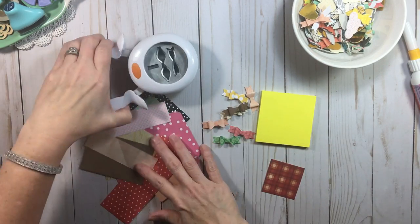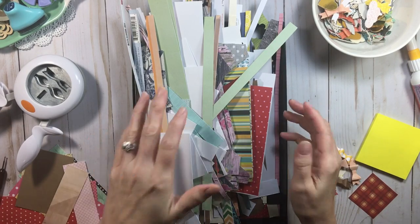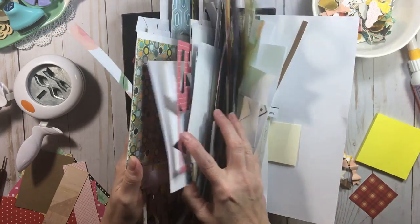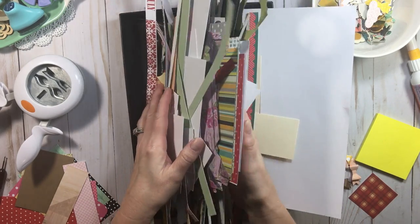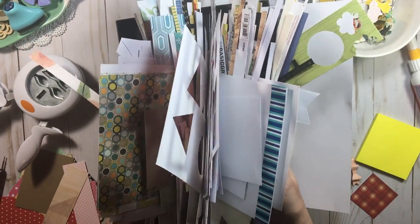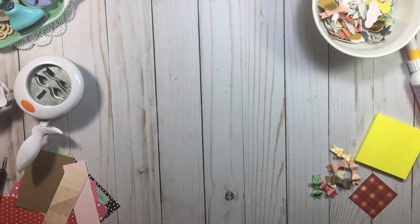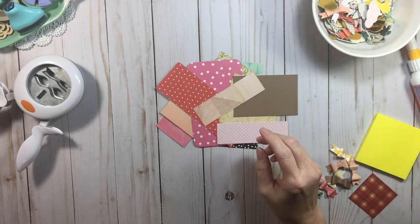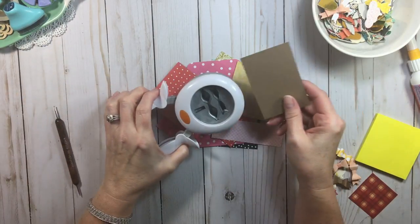All you do is use scraps. I just finished 31 Days of LOAD — 31 days of scrapbooking in a row — and this is my small scraps pile from that. That's a big pile and it can really bog you down, so I'll link my organizing-your-scraps video below. I purposely kept some of these scraps for another project. If you like small scraps, hit the notification button because I'll have another video coming up on what to do with them.